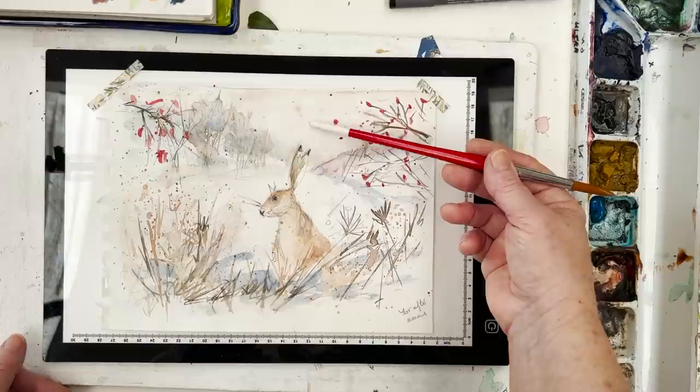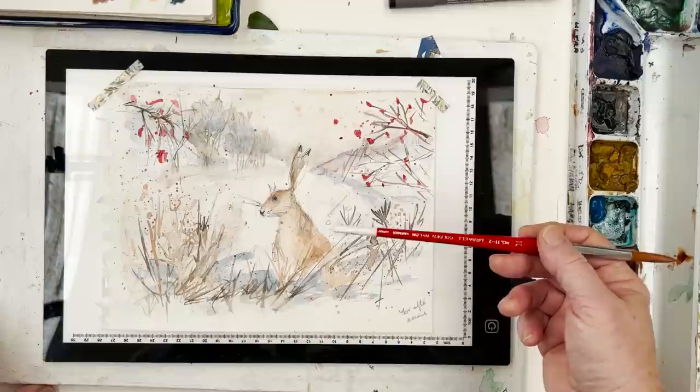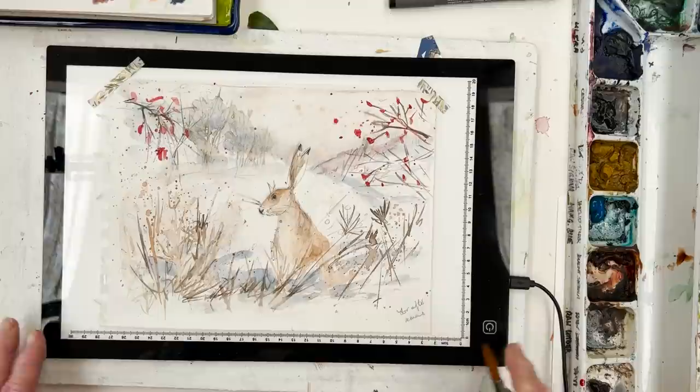I think that's just very dilute burnt sienna on the sky in the distance. I was quite pleased with this composition, so I'm going to do the exact same thing again. I've got it here on my light box, which is a great addition to any studio. I'd recommend it — these only cost about $25 and it's a great time saver.